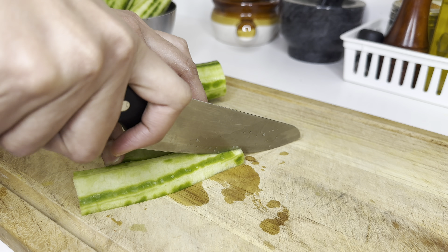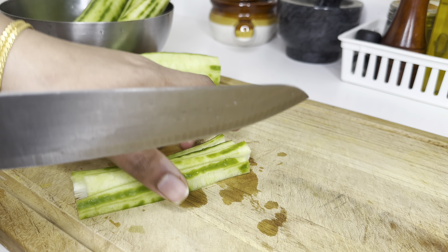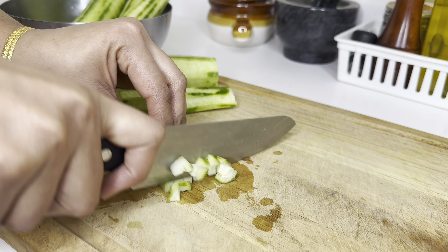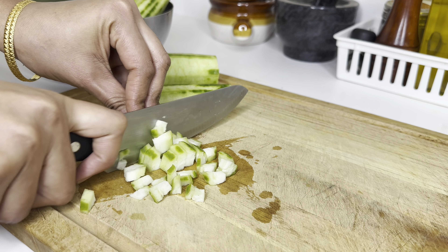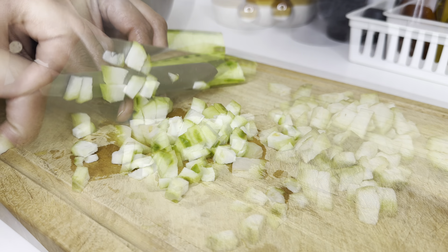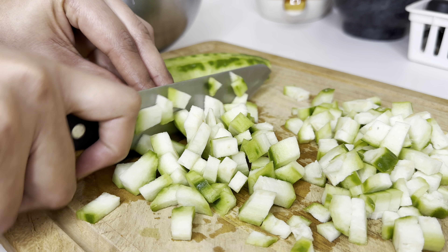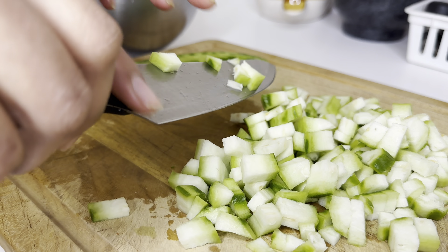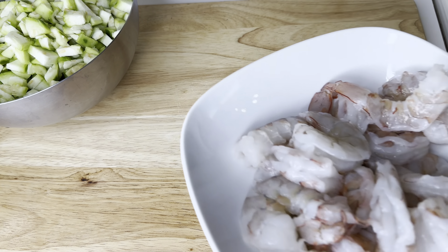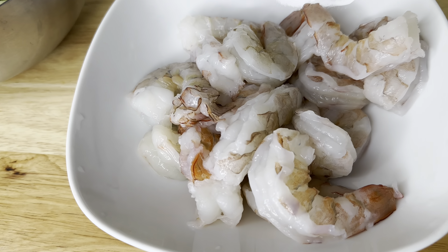Hello, welcome to Gayatri's Kitchen. Today I'm going to show you how to prepare shrimp curry with ridge gourd, also called beraka. This is one of the best recipes that will use very minimal ingredients and taste so good. Now let's get into the process — first we have to peel off the ridge gourd.